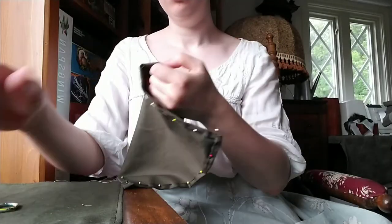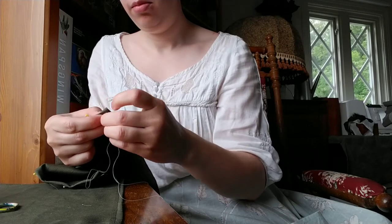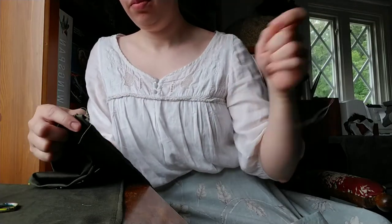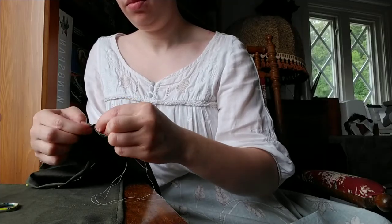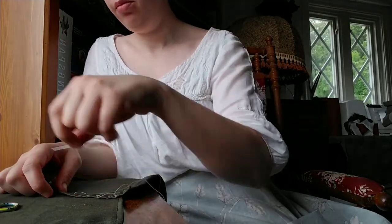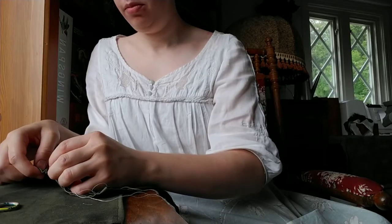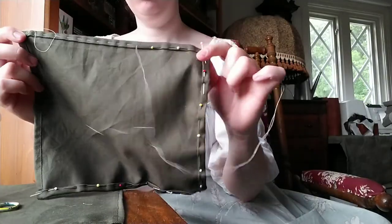Take your pockets and double fold all the raw edges in. I suggest that you baste these in place because you'll get a neater finish if you do. I'm basting using a contrasting colored thread, doing large running stitches and leaving it rather loose so they'll be easy to pull out once I'm finished. Do this for all four of your pockets. This is what the basting stitch looks like — and this is the inside of the pocket.